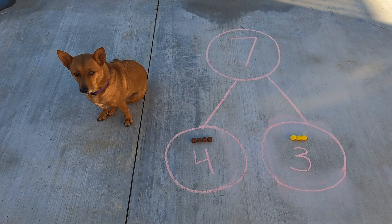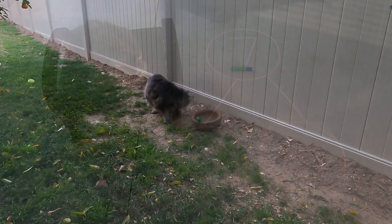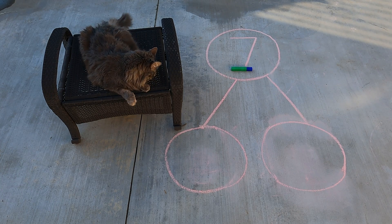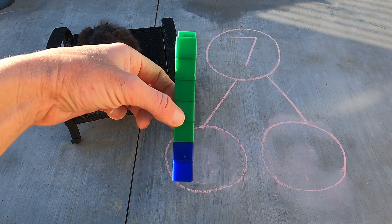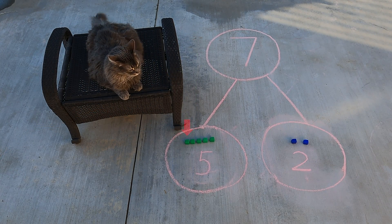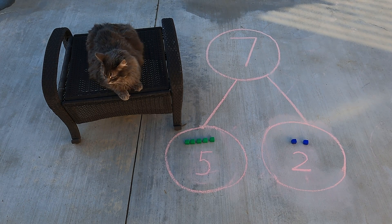Great job, Ginger — go find another cube stick! Good job, Axel. You found a seven stick there in that bowl. Let's go put it in the number bond. Alright scholars, let's take a closer look to figure out how we can separate it into two parts. We have five green cubes in the first part and two blue cubes in the other part. Five and two make seven.